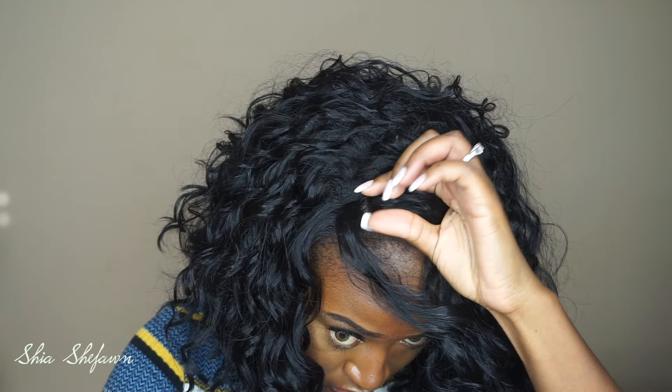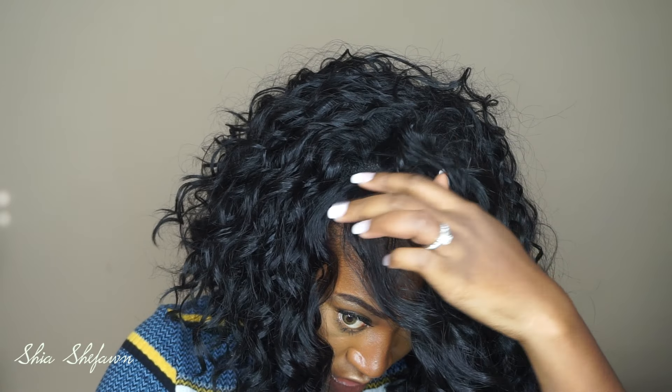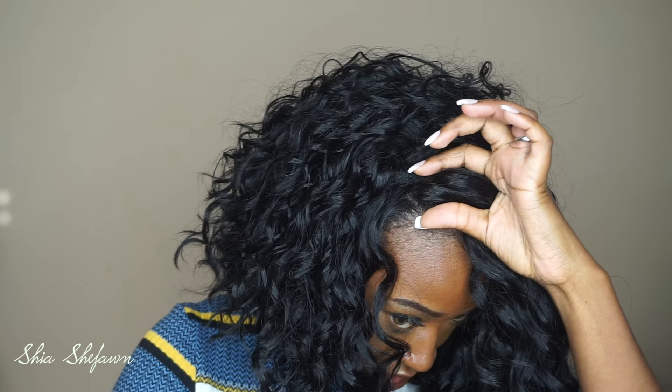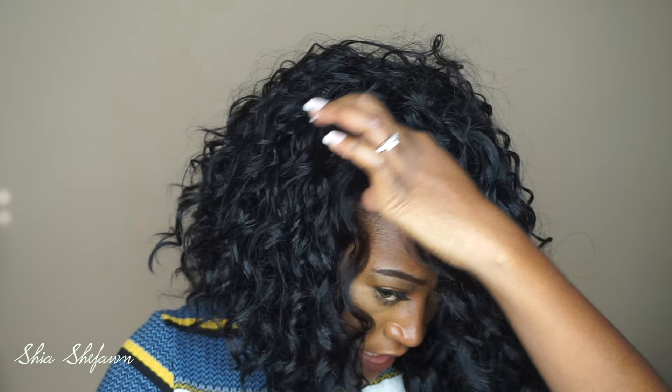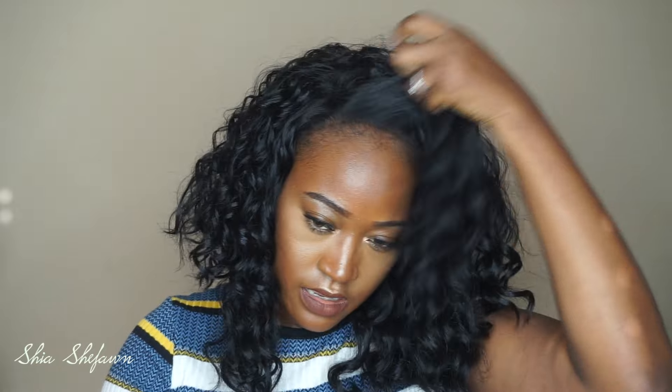You can part the wig wherever you want across the front from here to the hairline. It's probably about two inches of parting space, so you can part it anywhere you want in that front area. I really do like that because you have the ability to wear it however you would like.